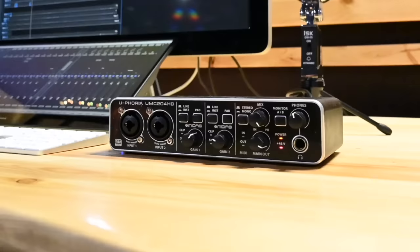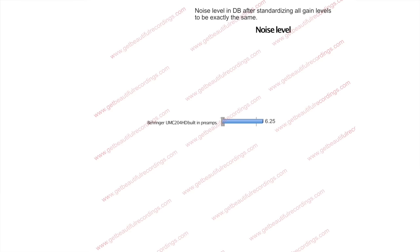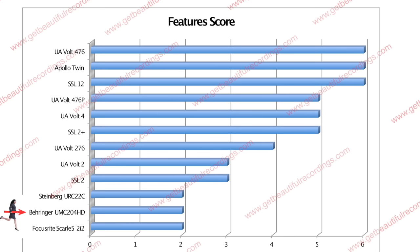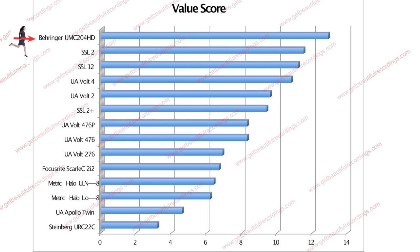The highest scoring audio interface for value was the Behringer UMC204HD. It measured a preamp noise floor of 6.25, which falls within the category of high quality professional preamps, and outperformed several standalone preamps such as the Cappy VP28, ArtPro MPA2, and the FMR RNP. For features it scored a 2, which is below average because it's just a very basic recording interface — tied with the Focusrite Scarlett and Steinberg UR22C, though lower than the SSL2 or Volt series. For value it scored 12.9, the highest value score of all interfaces tested, attributed to its high sound quality and low purchase price.